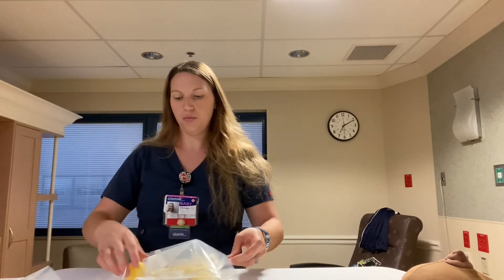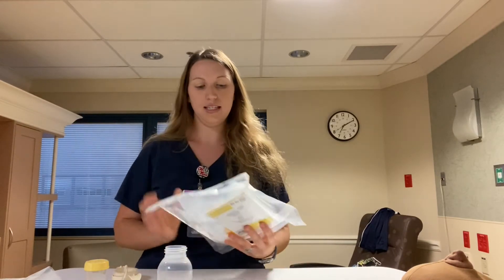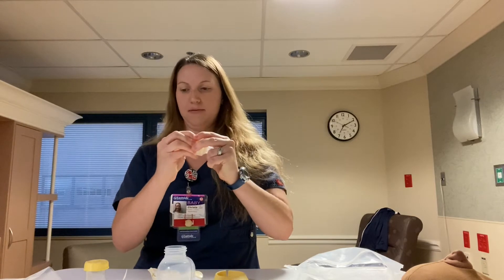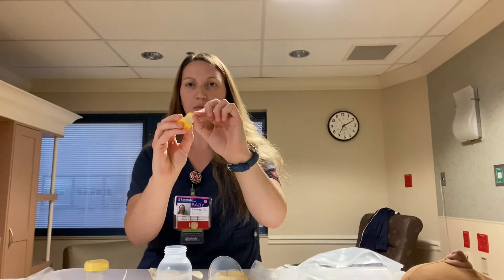When I open it, everything is sterile in here. If I were in a patient room, I would be wearing gloves. There is a book at the front that explains how to set it up. Inside is this little membrane piece, which is what makes the entire pump work.